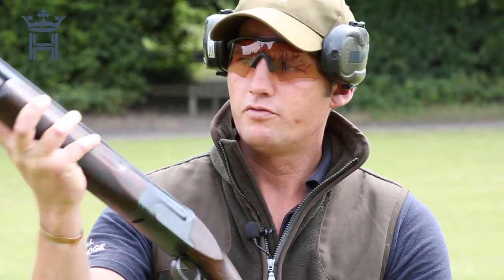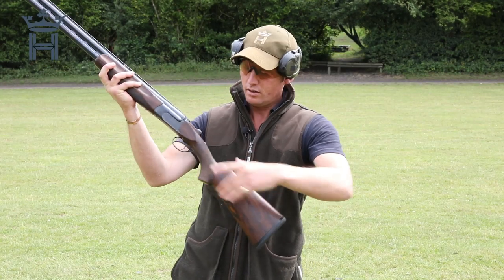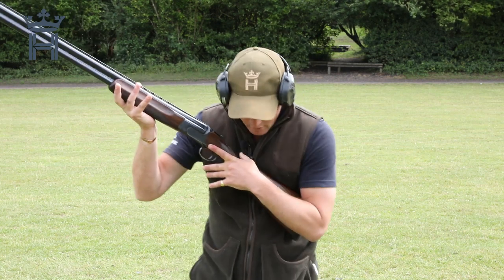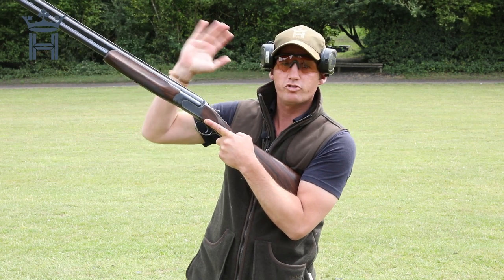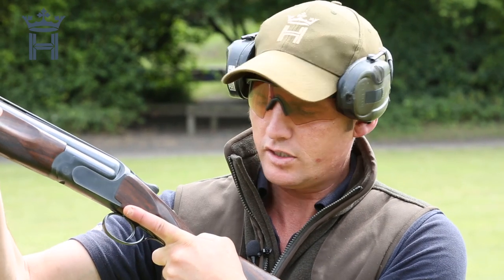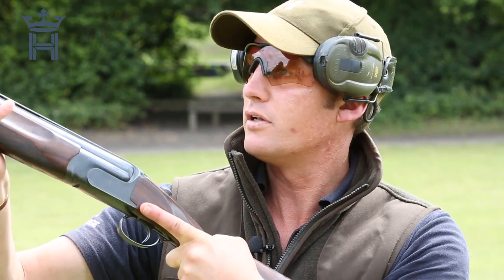Take a nice comfortable grip of the fore end so you've got a nice just-over right-angle bend. You've got a nice grip here on the fore end. Standing accordingly, this is what I call your address position. Imagine you've got a pheasant coming straight towards you at about 40 feet — nothing too exciting. Tuck the heel of the stock just underneath your armpit and take it away.